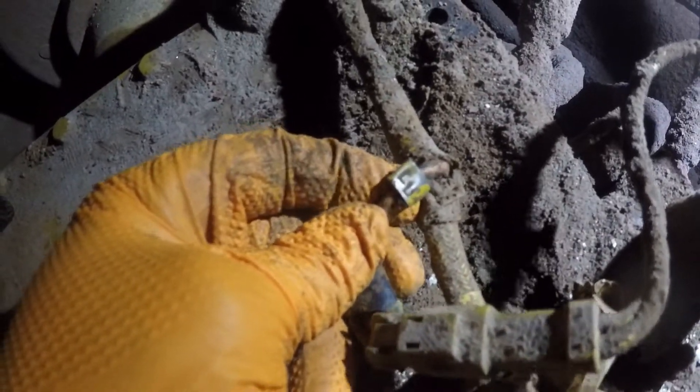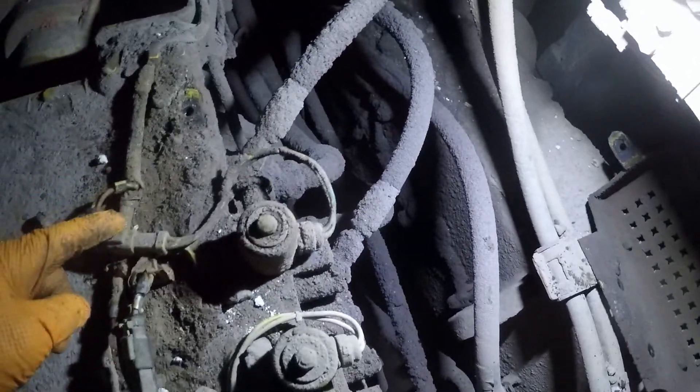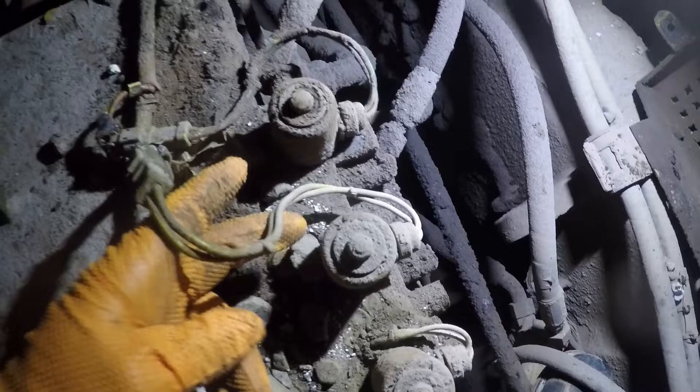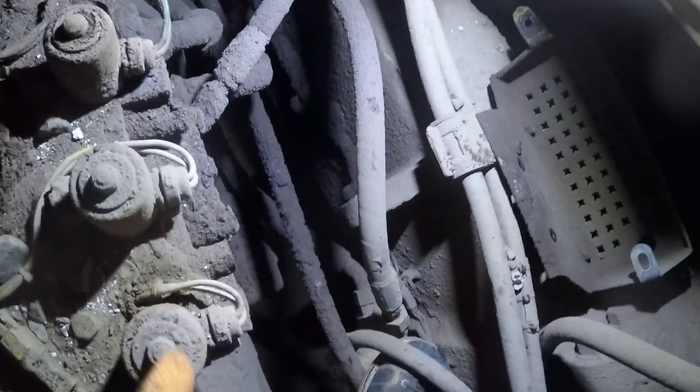Just wanted to show you guys if you can see it here. That one there — the little metal tag says 'LU' for lockup. The middle one is downshift, and this one here is upshift.